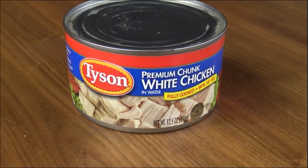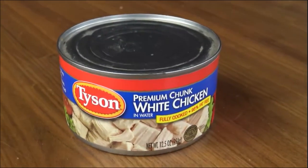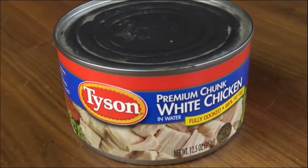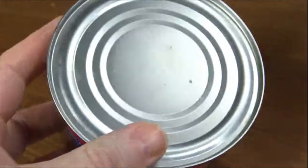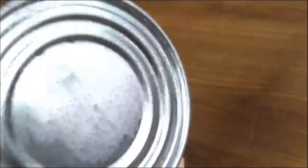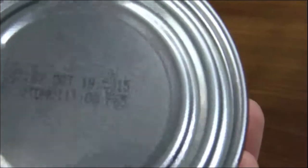This is the can here. You can see it's a little dusty on top. It's not bulging, and it doesn't have any telltale signs that there's any spoilage. If we look on the bottom, let's check out the date and see if we can see that.